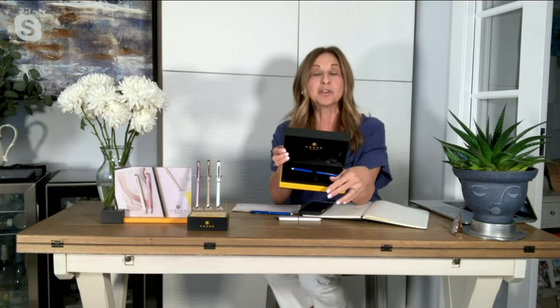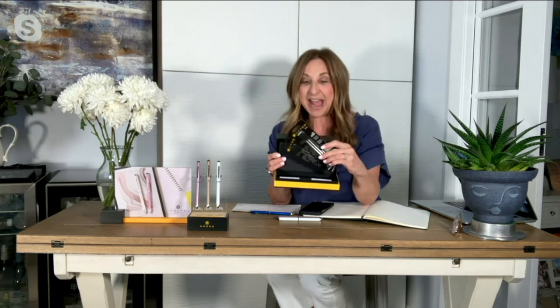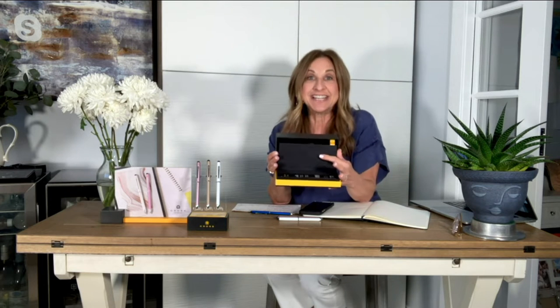The pen itself is a three-in-one pen, which I'll show you how to use. It comes in a beautiful gift presentation box that Cross does really well, with a velvety lining — perfect for gift giving, or great for safe keeping if you're keeping it for yourself. Underneath you'll receive two additional refills, one in black and one in red. It also comes with a lifetime guarantee mechanical warranty, so you don't have to worry about anything with a Cross pen.